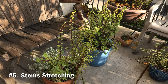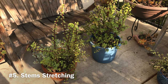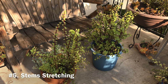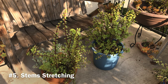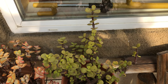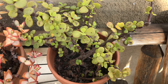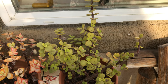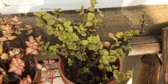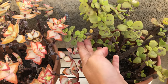Problem number five: stems stretching. If you notice your elephant bush stretching out, with stems appearing to get longer and an overall stretched-out appearance, the plant is most likely not getting enough sunlight. This may happen to an elephant bush kept indoors with improper lighting, or even an outdoor plant in the shade. A quick solution is to move the plant to a brighter location. If you're unable to find a bright enough spot indoors, consider using a grow light for supplemental lighting. Partial to full sun is well tolerated by this plant. I believe these plants are happier outdoors than indoors, so if you must keep them indoors for winter, give them some outdoor time during the warmer months.